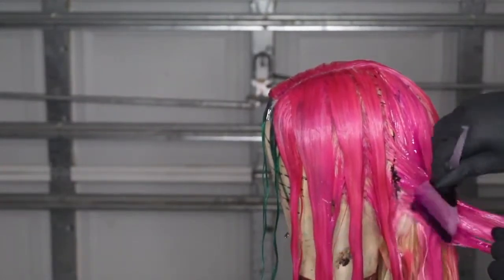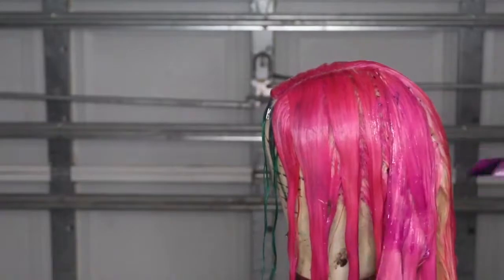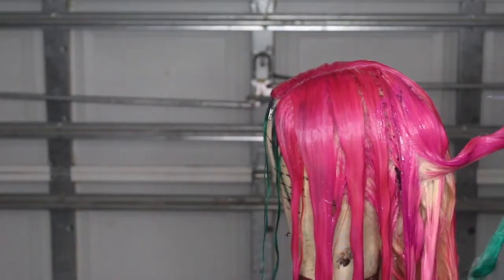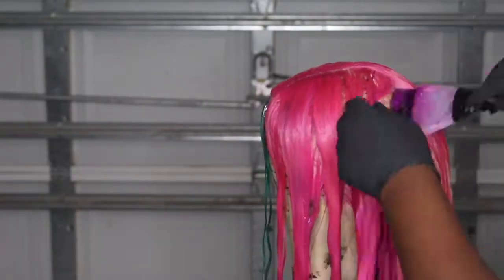It's literally just parting it into certain sections, dyeing it, using my fingers to slide up and down to blend the two colors, and using a fine-tooth comb to comb through the hair to make sure that everything is covered.